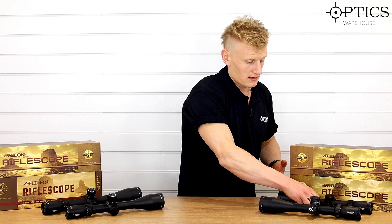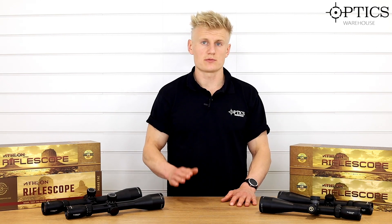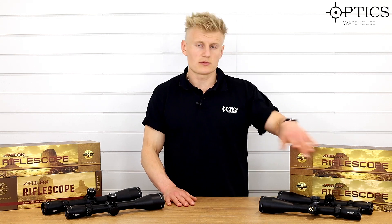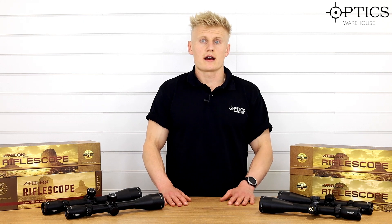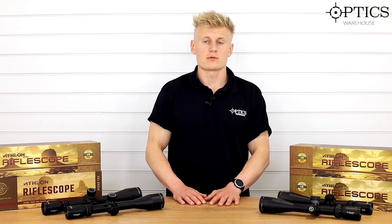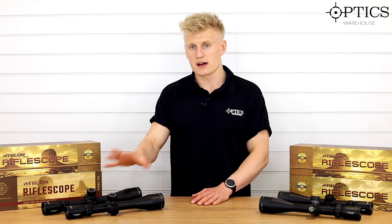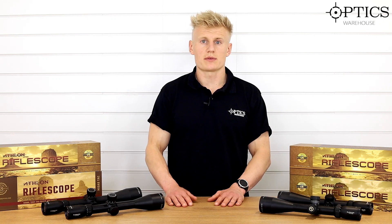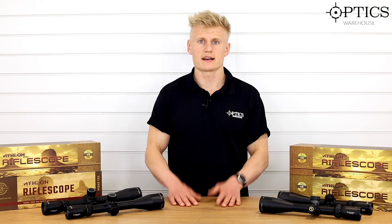The second focal plane Midas scopes are priced below the first focal planes — the 4.5 to 27 is around sub-£600, potentially around £550, and the 2.5 to 15 is a real bargain at around £399. If you have any questions, drop us a call. For something higher-end, there's the Aries series in the BTR and ETR, or for a cheaper first focal plane option the Argos BTR Gen 2 is available now. Comment below for video suggestions, like and subscribe, and we'll keep the videos coming.